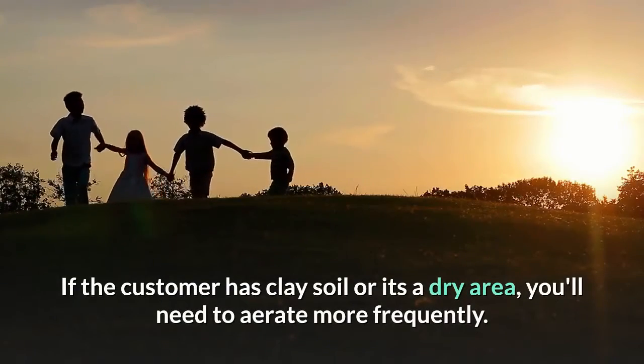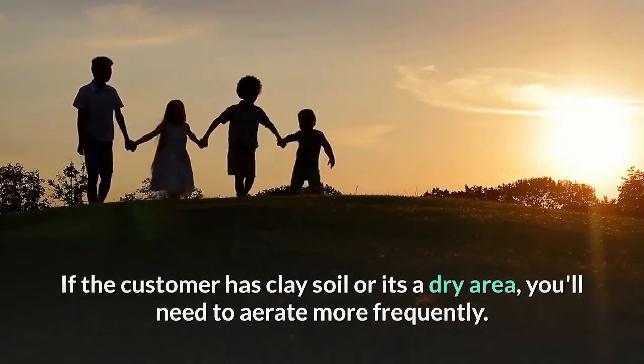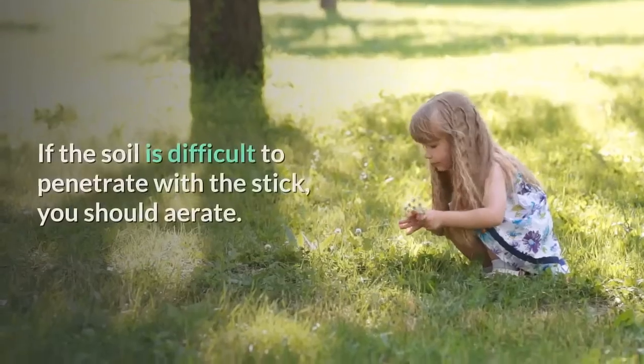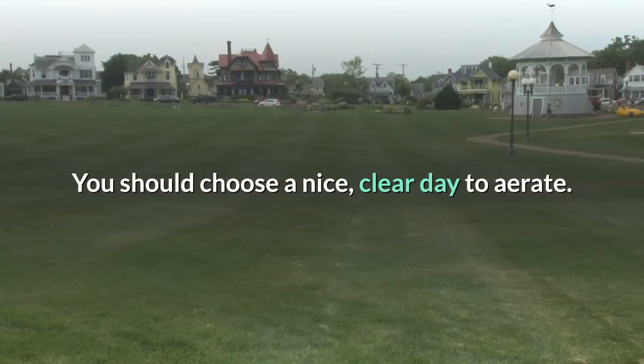If the customer has clay soil or it's a dry area, you'll need to aerate more frequently. There's a simple and pretty unscientific way to tell when it's time to aerate: grab a stick. If the soil is difficult to penetrate with the stick, you should aerate.